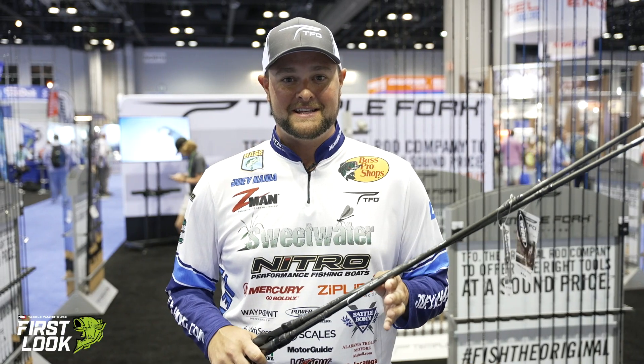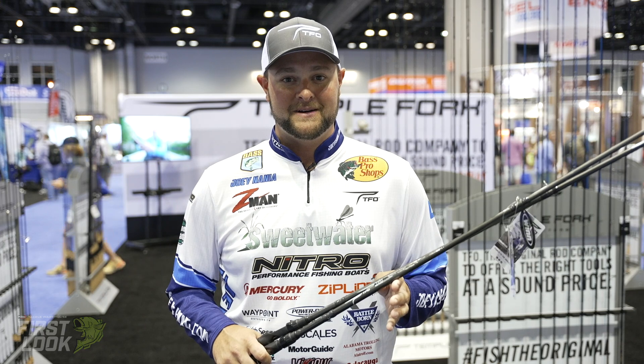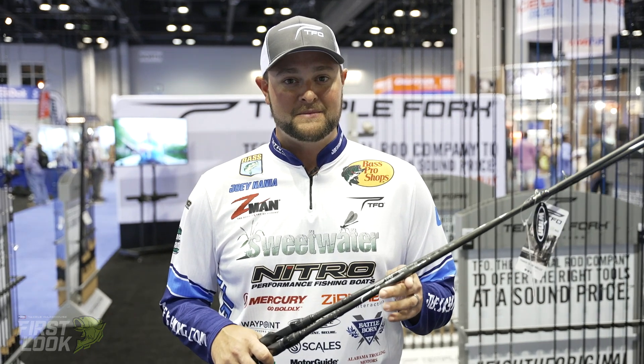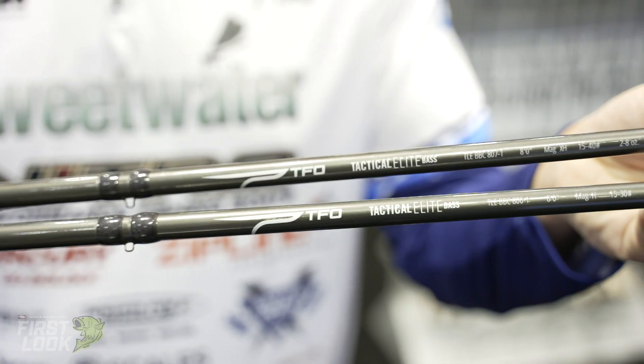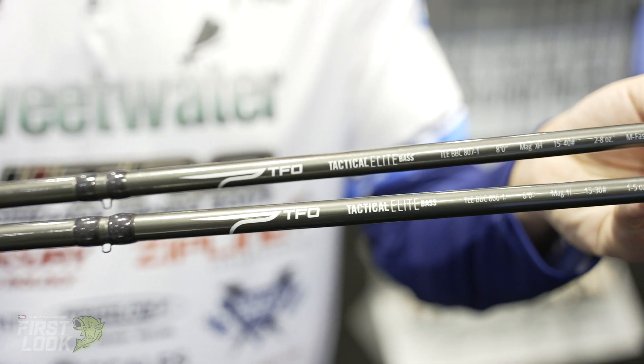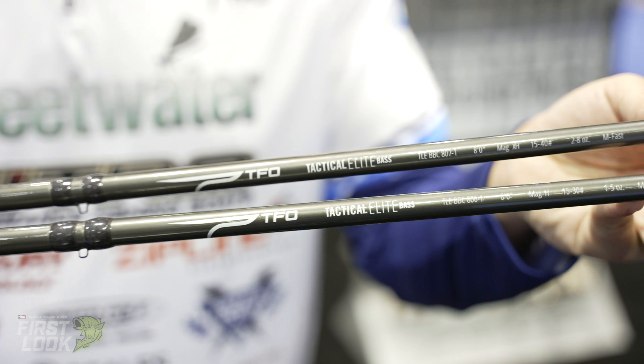What's up guys, Joey Nenea here at the TFO booth at ICAST 2021. In my hands I've got two awesome new additions to the Tactical Elite lineup in the TFO family — the eight foot heavy swimbait rod and the eight foot extra heavy swimbait rod.